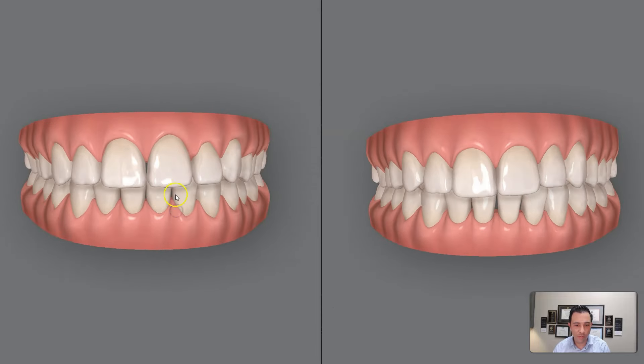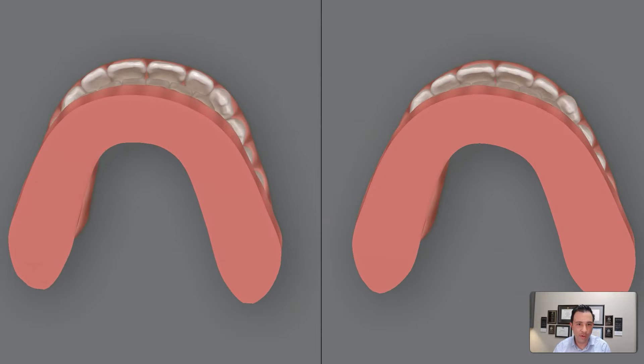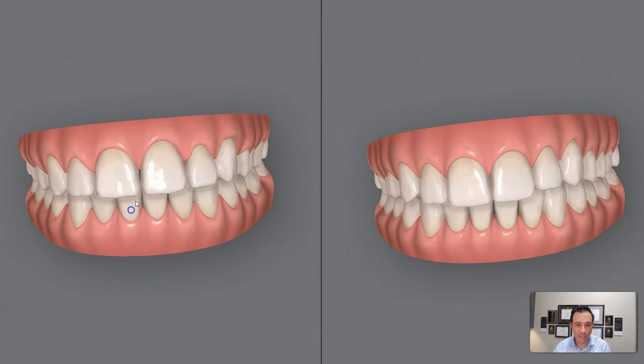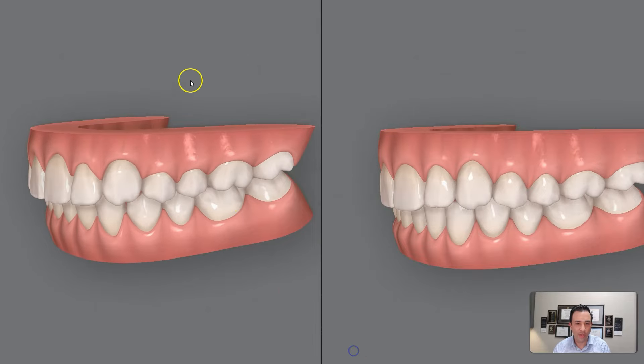This type of treatment used to be done only with braces, and sometimes with extraction treatment. But now we're doing this with Invisalign and getting amazing results. This patient is absolutely thrilled with the final outcome.